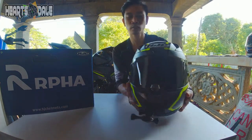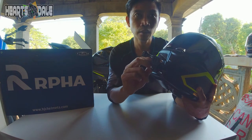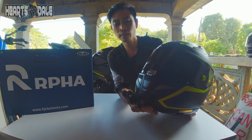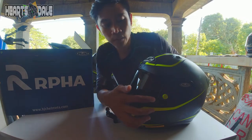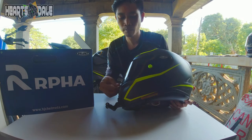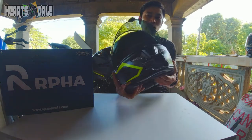Nilagyan ko na rin nung mount ng ating Osmo Action. Ang brand nito ay HANC — H-A-N-C — na para sa ARPA 11 model. Nalagyan na din po natin ng Pinlock. Pinalitan ko yung original na Pinlock niya dito sa Pinlock buttons. Tapos ito naman yung kanyang dark visor — smoke pala ito, smoke.